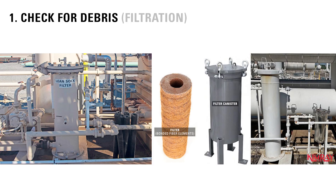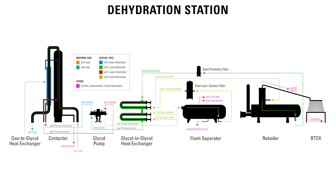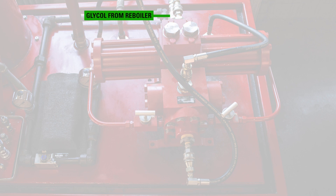First, check for debris. Any amount that gets into the pump can cause scoring on the cylinders or damage to the O-rings, which would then cause dry stroke. If there is a completely clogged filter, glycol will not be present in the suction side of the pump, so the line coming into the pump is not liquid filled and dry stroking will occur.